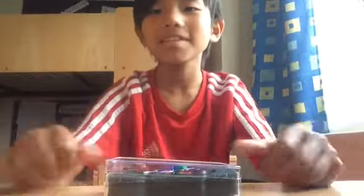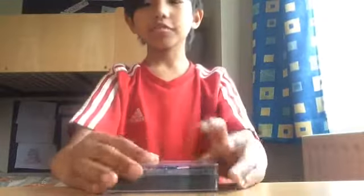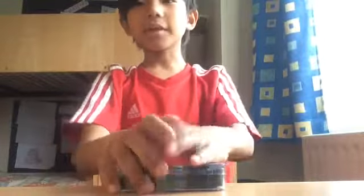Hey guys, it's BobsterPlays here and today we are gonna be unboxing another fidget spinner. I'm so happy it finally came and I'll show you what it looks like — a magical view.